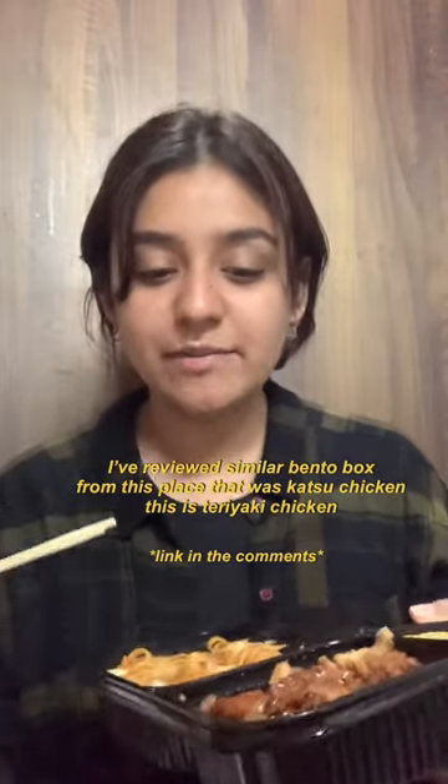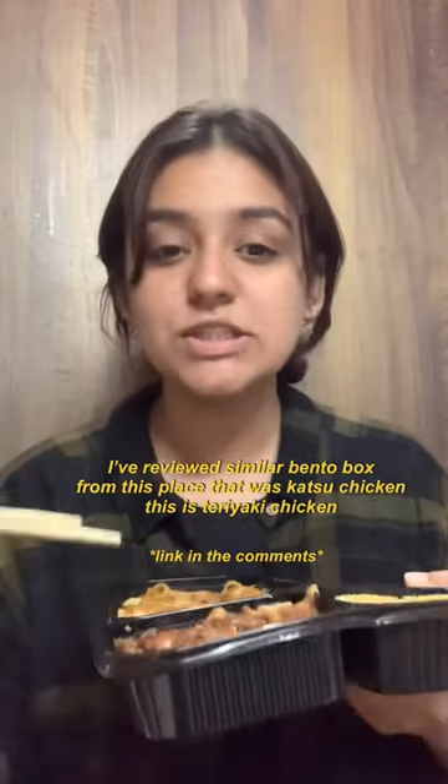Most of everything is the same here except for the teriyaki chicken, so I'll taste that first. The chicken looks so juicy — look at that. It has a really sweet flavor. I like the samurai katsu chicken bento box more though. I wanted to order the California roll but we have shrimp tempura, and I don't mind it.